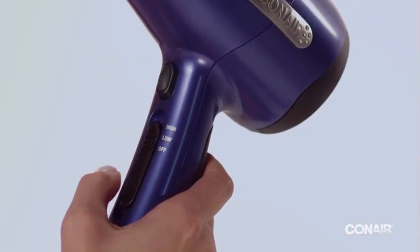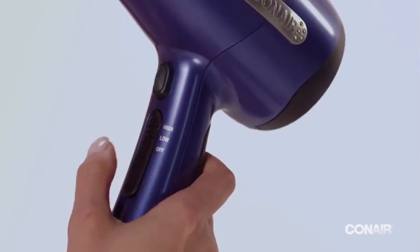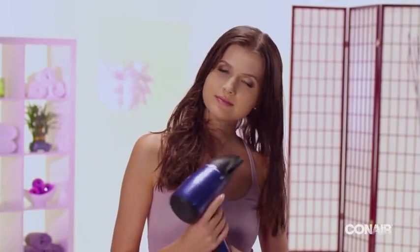Select low heat for fine, thin hair and high for thick or coarser hair. Don't over-dry hair — leave it slightly damp.